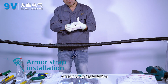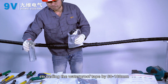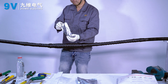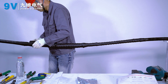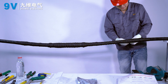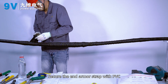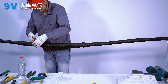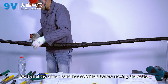Armour strap installation. Wrap the armor belt in half lap fashion, exceeding the waterproof tape by 50 to 100mm. Secure the end of the armor strap with PVC tape. Wait until the armor band has solidified before moving the cable.